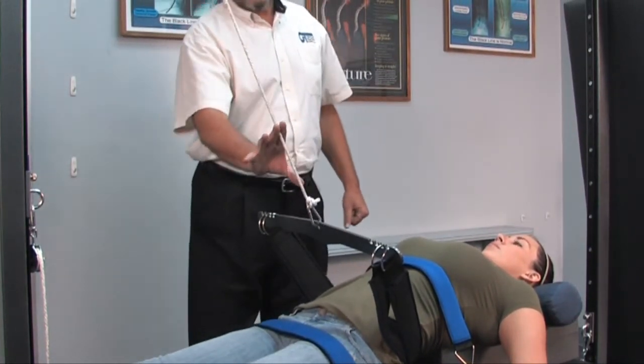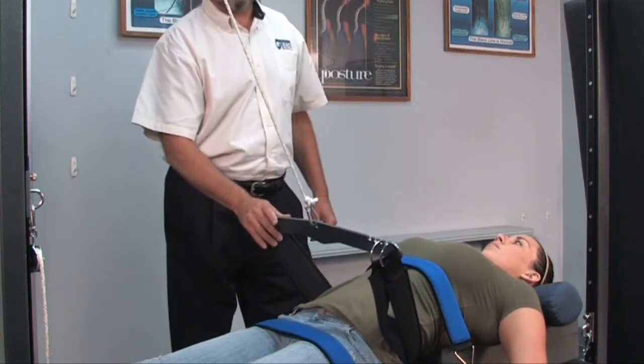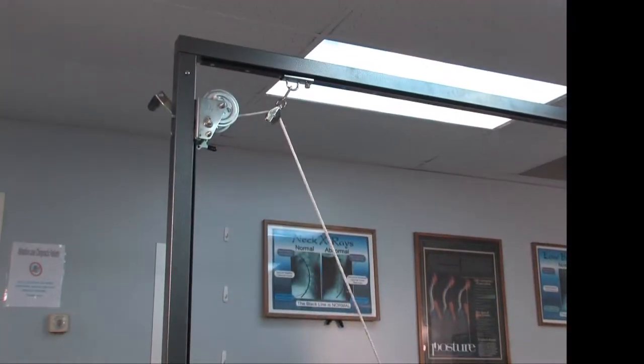If we have a scale — we do have a heavy-duty scale that can be used with this setup — you can monitor how many pounds of pull you're doing, or you can simply do it to patient tolerance.